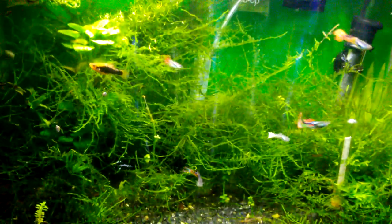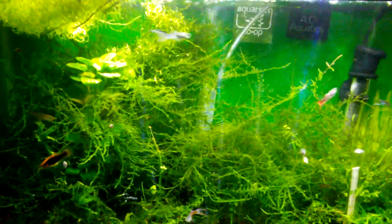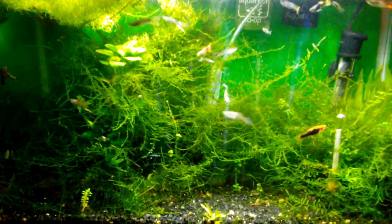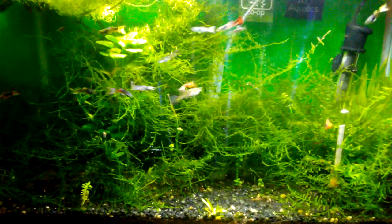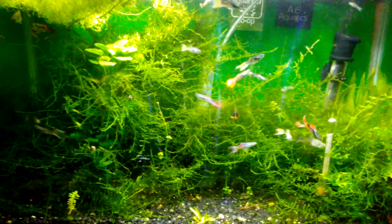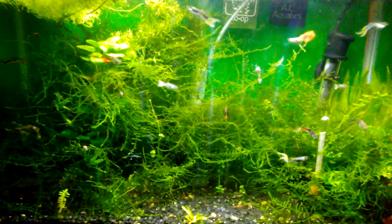So yeah, it's been over a year that I've been struggling with hair algae in this tank. I've tried multiple things to try to get rid of it, but finally this tank is in balance to the point where no hair algae is growing.